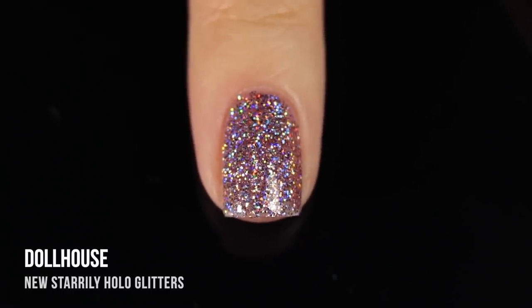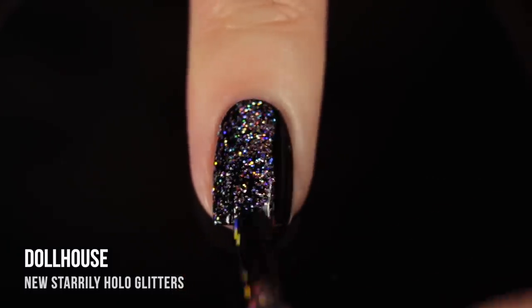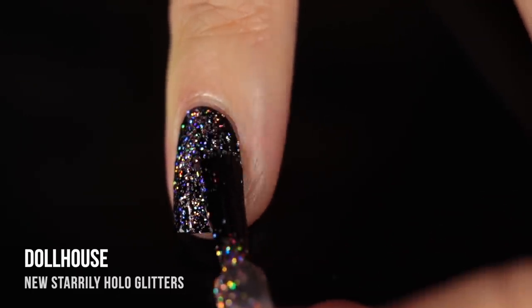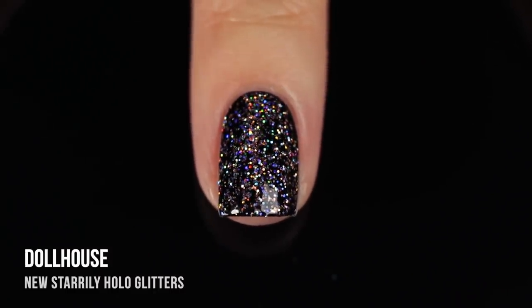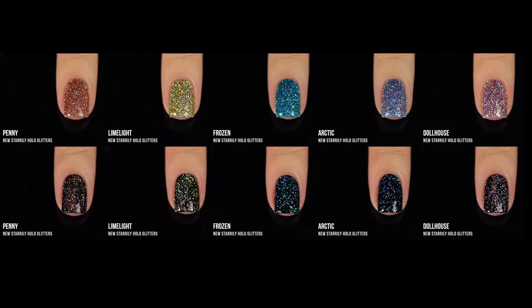I definitely love this one and like that all of these are very uniform glitters, so they work well for nail art but are also very pretty on their own. Over black, because Dollhouse is such a pale pink, it looks a little more like a silver holographic, but that's to be expected. Here are all of the shades together — on the top row on their own and on the bottom row over black. I really love seeing all of them over black together because you can see just how different those colors look, with those base colors really coming through. You can wear them over any color, on their own, or sponge them on for really nice results.